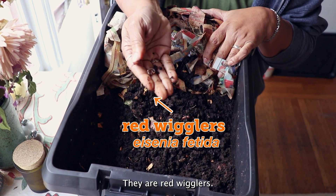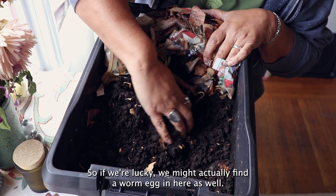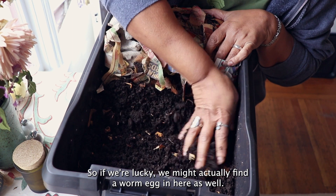They're red wigglers — these are the type that we're looking for. They lay eggs, so we're lucky we might actually find a worm egg in here as well.